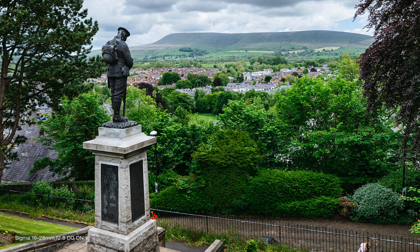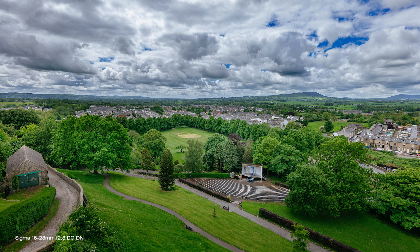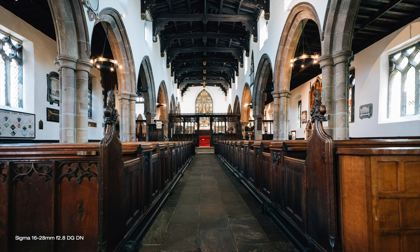As with all Sigma lenses, it comes in L-mount and E-mount — so for Sigma, Fp and Lumix cameras, and for all current Sony mirrorless cameras as well, including Lumix full frame cameras. Its focal length of 16-28mm makes it a great lens for a very wide range of shooting scenarios, certainly perfect for landscape, interiors, and anything in between.